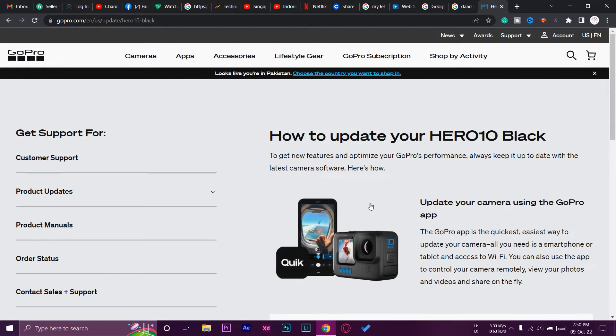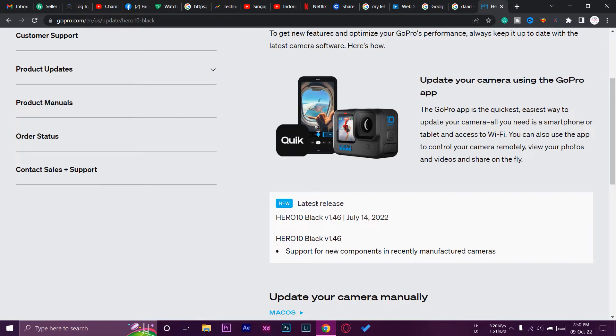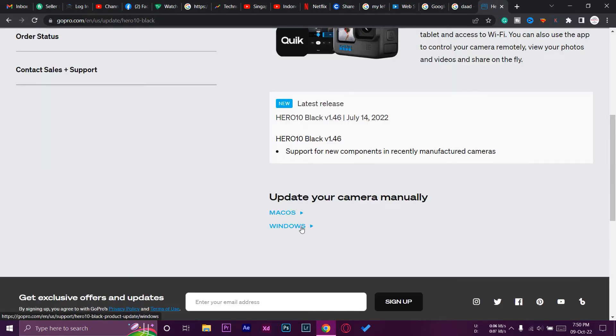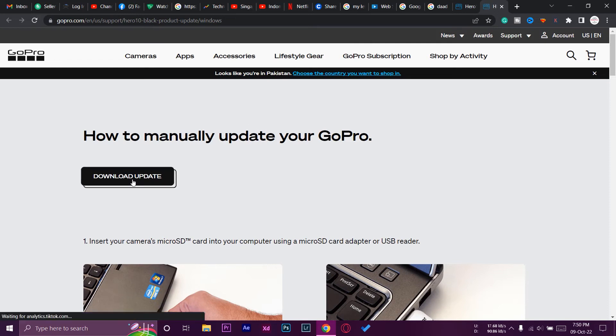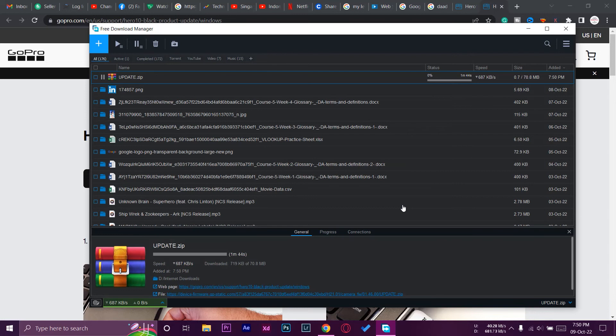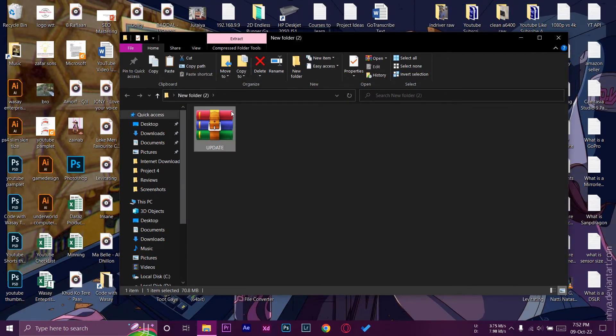Select your GoPro model — in my case it's the Hero 10 Black. Here you can see the latest release: Hero 10 Black version 1.46 on July 14, 2022. If you're on macOS press the Mac button; if you're on Windows press the Windows button. Press Download Update and it will download a small firmware update file — in this case it's a 70 MB file, so it may take a little time depending on your internet speed.